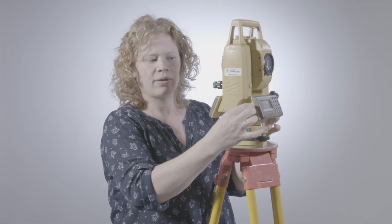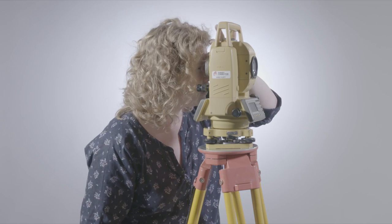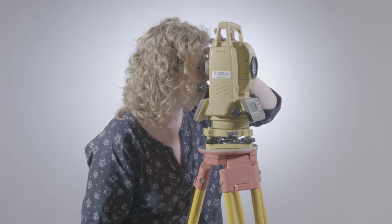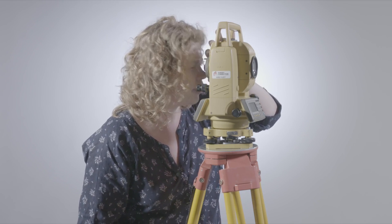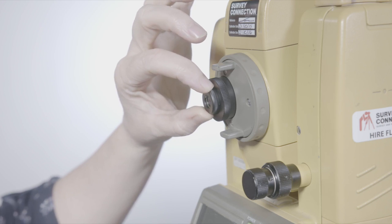Not all makes of total station have got that feature, so some of them don't have a lock — just continuous resistance, and they never come to the end of the travel, even with the fine tuner. When I look through the telescope at the target, to focus the target it's this outside band at the eyepiece there. And the one closest to the eye here is for focusing the crosshairs.